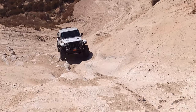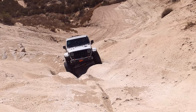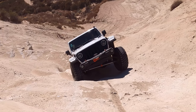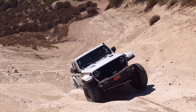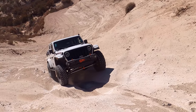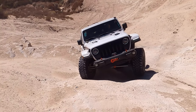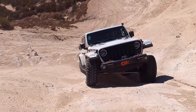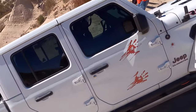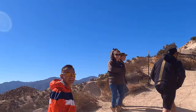All right, so last one is Nepo and he'll be doing the hard line on the driver's side. You're there man, you're there. Driver — go driver, there you go, good, good, good job! Whoo! All right guys, how was it? That was great!